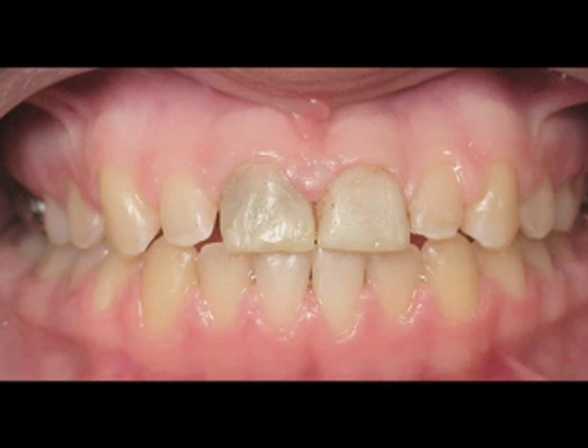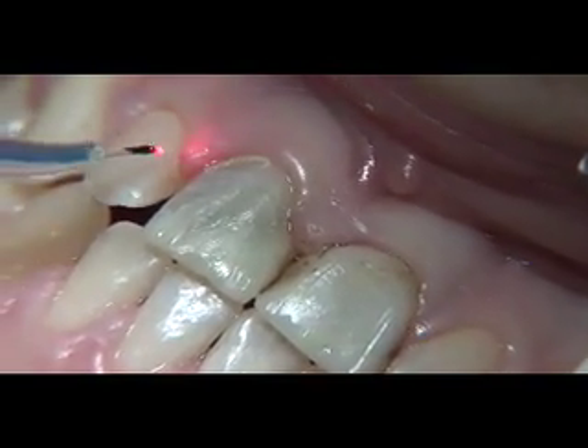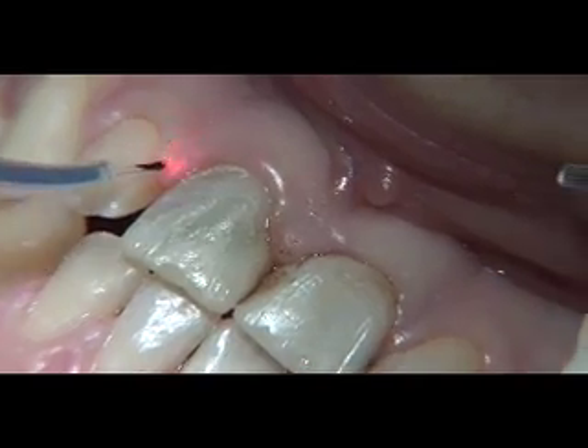Here is a post-ortho case — a 15-year-old female who was very unhappy about the way her teeth looked after she was de-banded. Root canal treatment with large metal posts on teeth number eight and nine made lava restorations a better choice over empress veneers due to the deep discoloration.